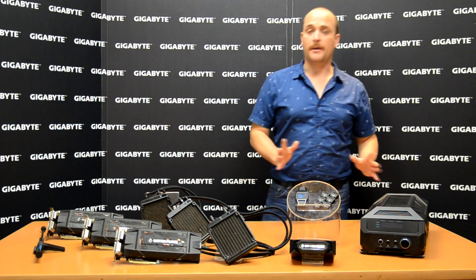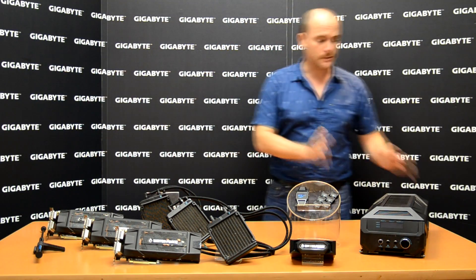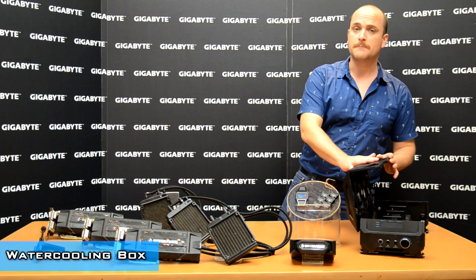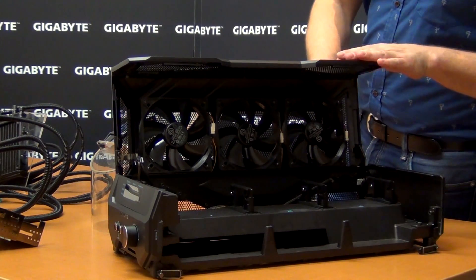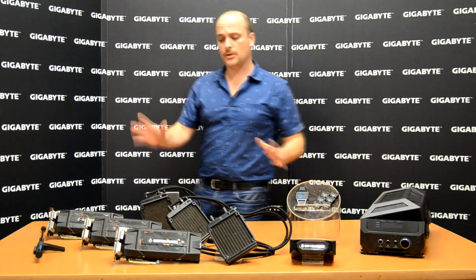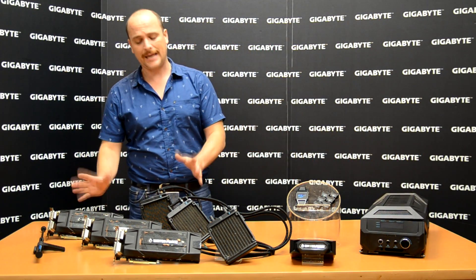Let me introduce you to all the parts of our Water Force. The first one is our water cooling box — it's pretty awesome. It's made of metal, and inside it has three strong fans to take all the heat out. The second one is our high-end video cards.